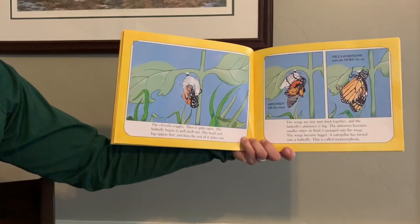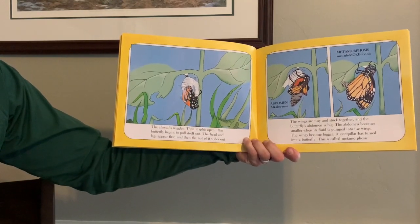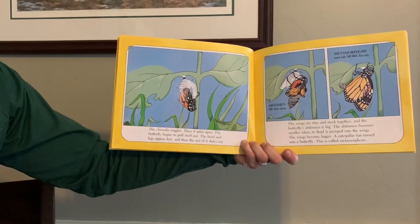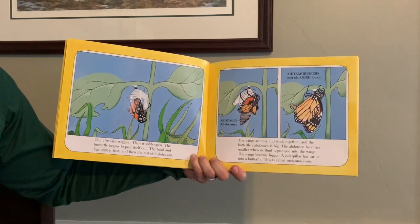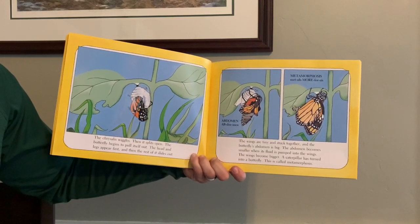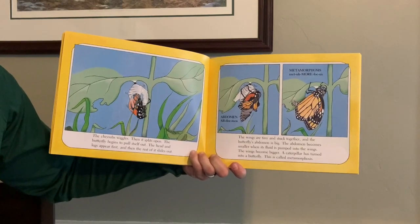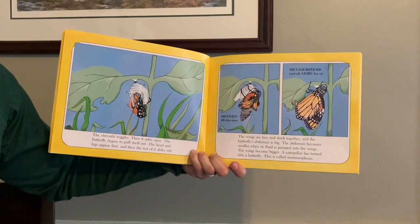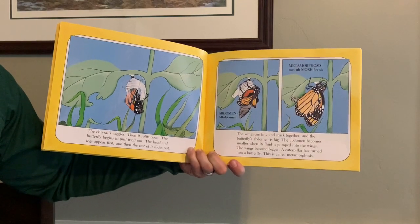The chrysalis wiggles, then it splits open. The butterfly begins to pull itself out. The head and legs appear first, and then the rest of it slides out. The wings are tiny and stuck together, and the butterfly's abdomen is big. The abdomen becomes smaller when its fluid is pumped into the wings. The wings become bigger. A caterpillar has turned into a butterfly. This is called metamorphosis.